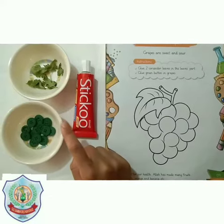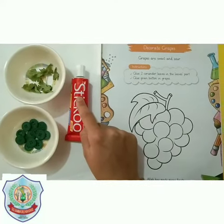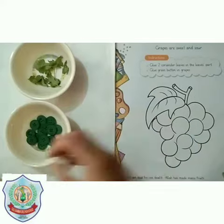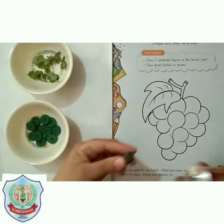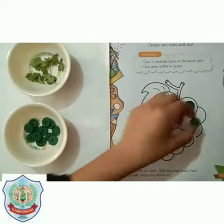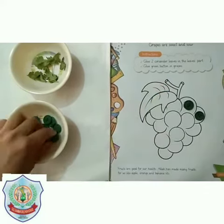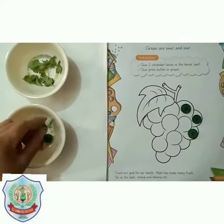These are green buttons, coriander leaf, and glue. Let's open the glue and now we will paste green buttons on the grapes very carefully. Grapes are the most favorite food of many people — I also like grapes very much.